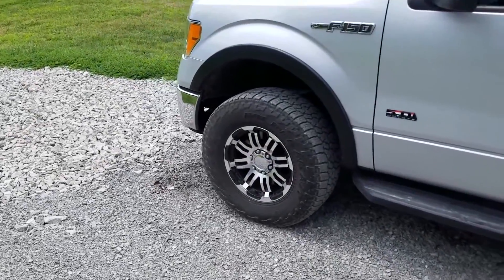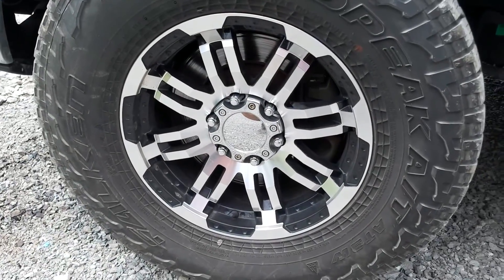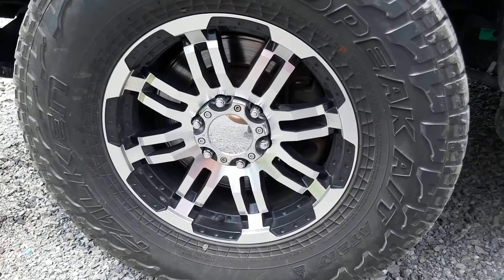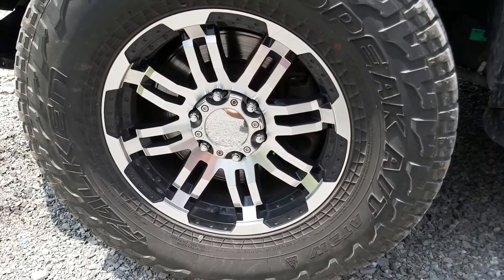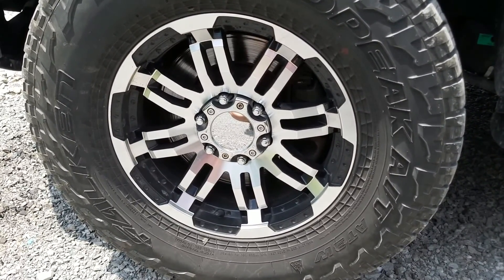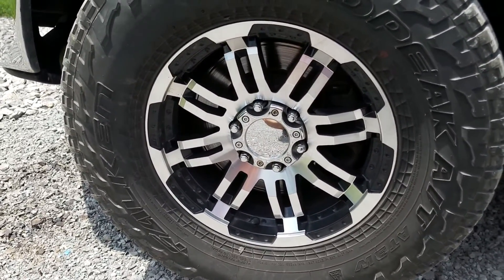These particular wheels are the Vision Warrior 375 wheels, and as you can see they look pretty sharp on this truck — got a nice machine finish with some black inserts. I've had these on the truck for about 16,000 miles now, 18 months or so, and they've been through wintertime here in Kentucky where we have salt, snow, magnesium chloride, and all that junk they put on the roads, and these wheels are holding up pretty well.